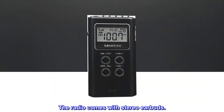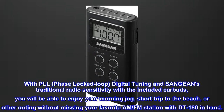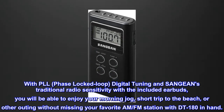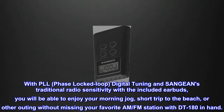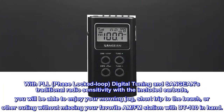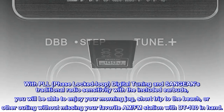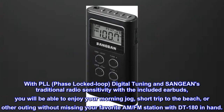The radio comes with Stereo Earbuds. Adjustable Tuning Step. With PLL — Phase Locked Loop — Digital Tuning and SANGEN's traditional radio sensitivity, with the included earbuds, you will be able to enjoy your morning jog, short trip to the beach, or other outing without missing your favorite AM or FM station with DT-180 in hand.